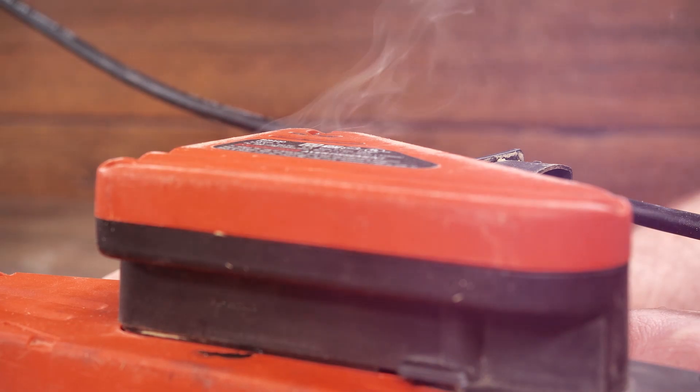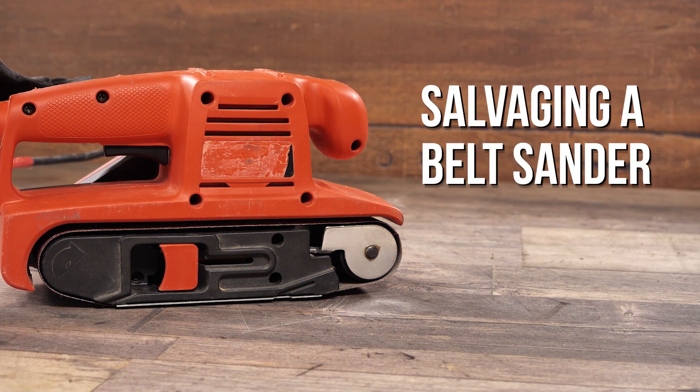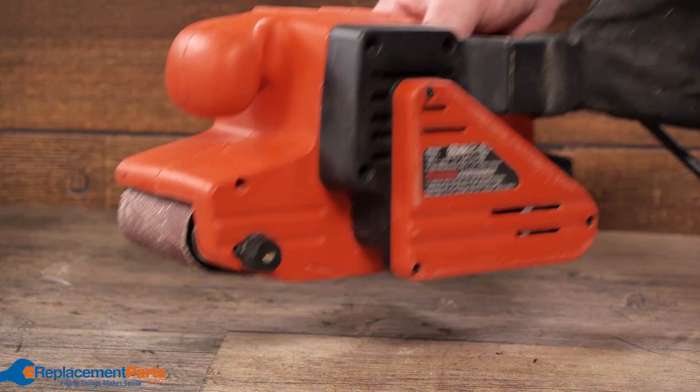Hey everyone, I'm Dave and today we're going to be doing a tool teardown. Today's tool is a belt sander, something that most everyone has at home. We're going to be ripping it apart, see what we can find inside, see if we can repair it or see if we have to salvage it.